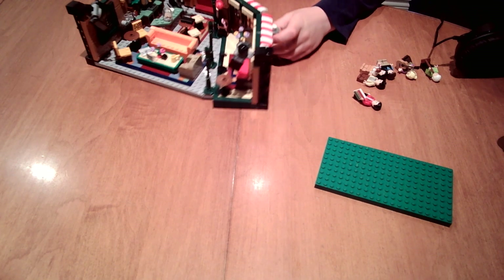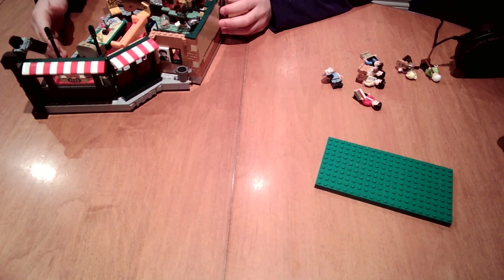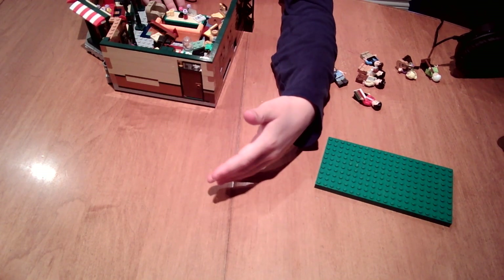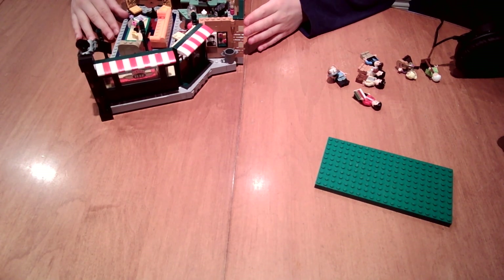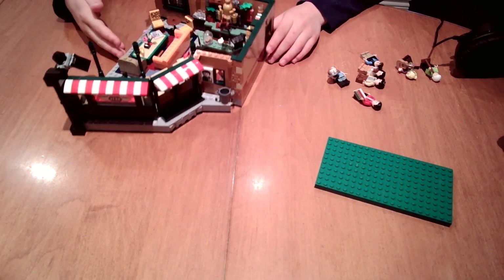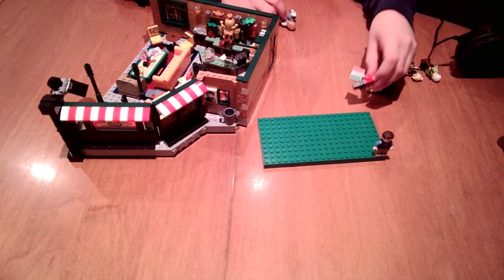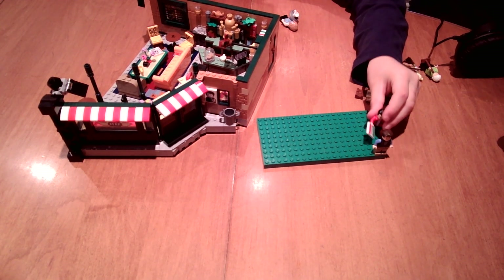You've also got the menu. The one thing I'm a bit concerned about is they didn't put anything on the back, but I guess you probably wouldn't really show the back part anyway. I really like the front of it. I also have my minifig display stand — it's not really a display stand, it's just a LEGO grass piece from the 90s.